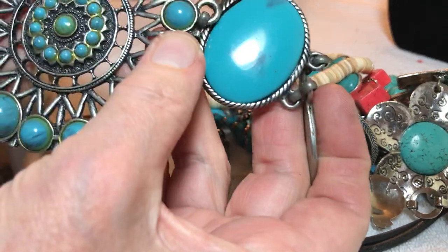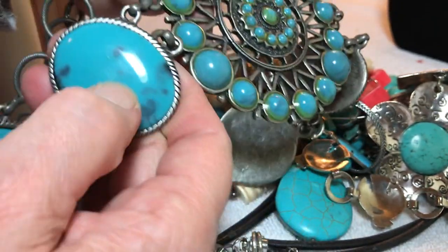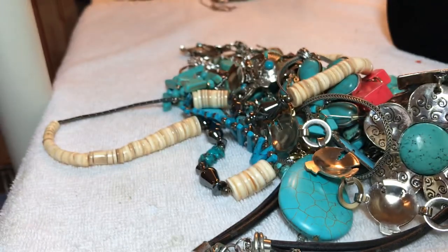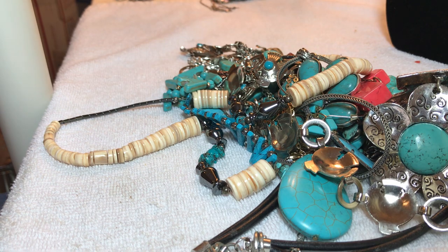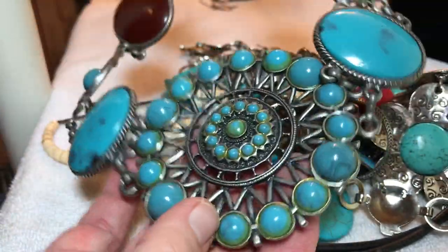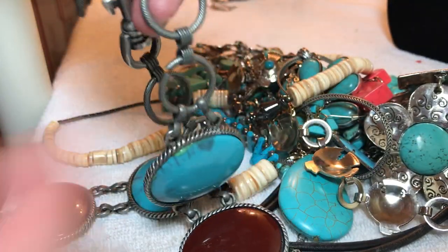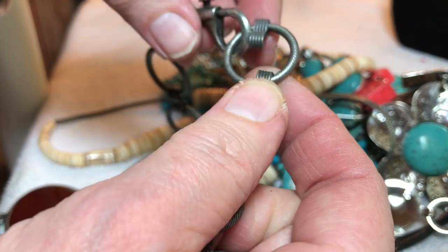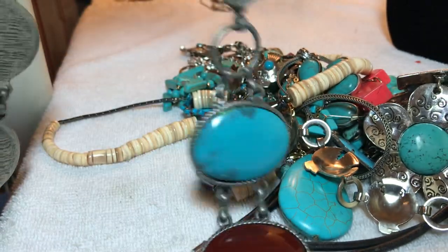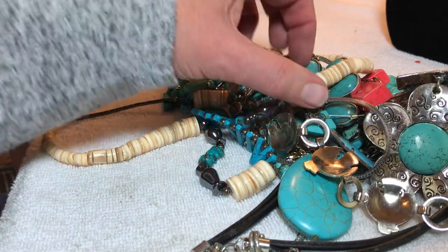I can't tell if that's stone or plastic right now — the metal is cold. I think this is plastic, actually. It may all be plastic. When you see the glue — $38. Here's the clasp again. I think we're missing a few loops there. I don't know, it has to be worn like a chest plate, I'm not sure.